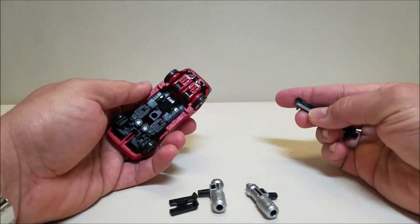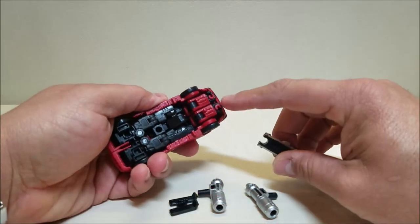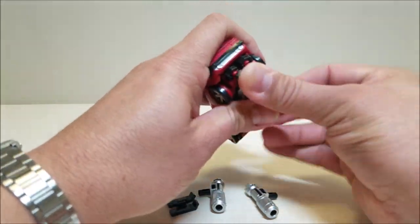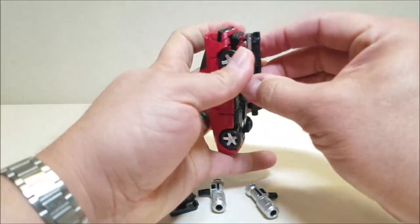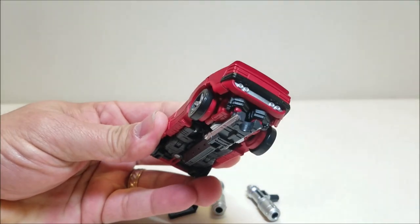So we're going to go to the underside of the vehicle. There are two little peg holes right back here, and we're just going to go ahead and tab those right in there. Get that lined up and turned into place — peg that in right there.